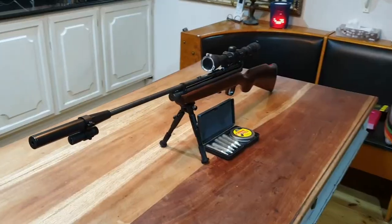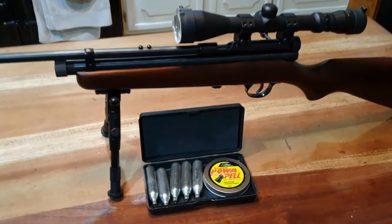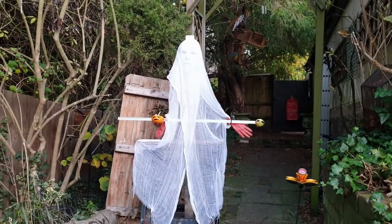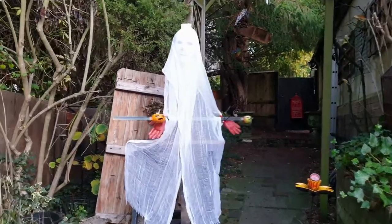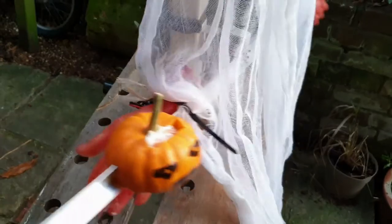For our choice of weapon we are using an XS-78 rifle with .22 Crossman power pellets. Here's the contraption in all its glory, and as it's the Halloween season I've added a ghostly figure. The movement was a little jerky when I had the Munchkin on the end of the arm, so I've moved it closer to the centre to balance things out.